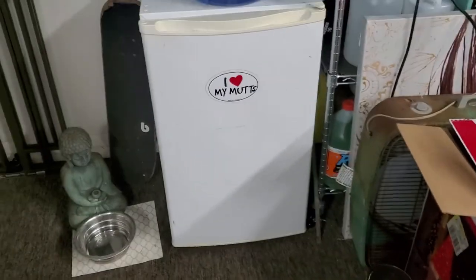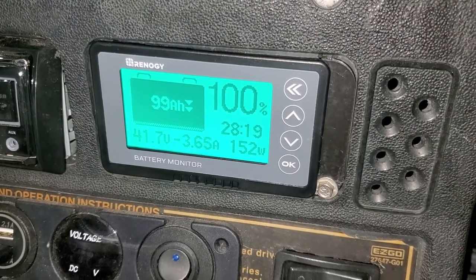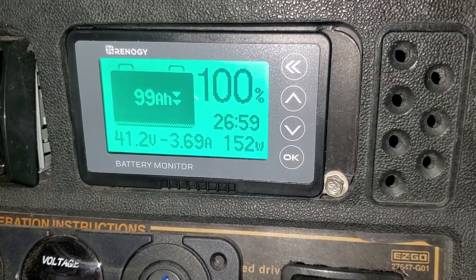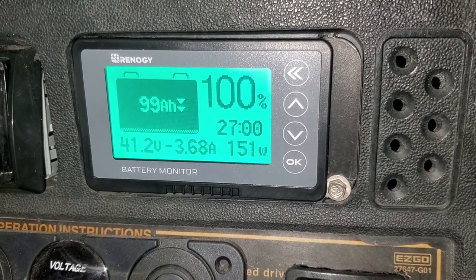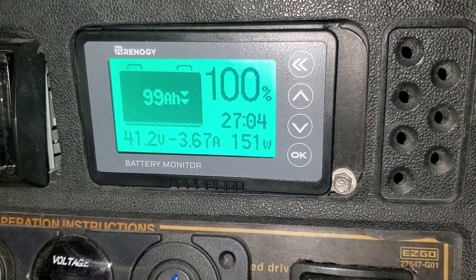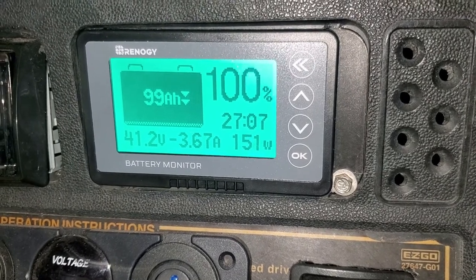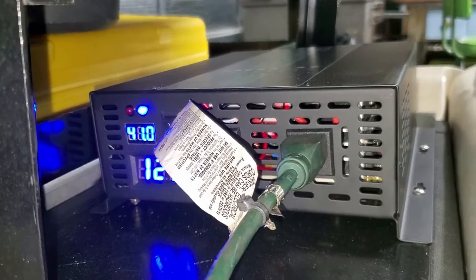It's just a little dorm fridge — only 152 watts, 3.67 amps. This 1500-watt, 3000-watt-max inverter running off the Dakota 36-volt pack easily runs a dorm fridge with no problem, and it will run it for 27 hours. Since the fridge cycles on and off, you could probably get 30 hours — a day and a half.